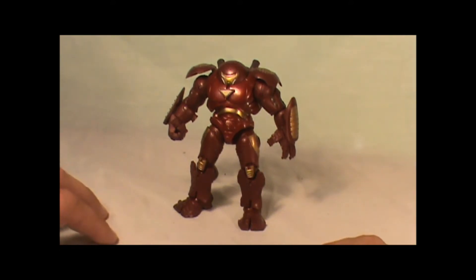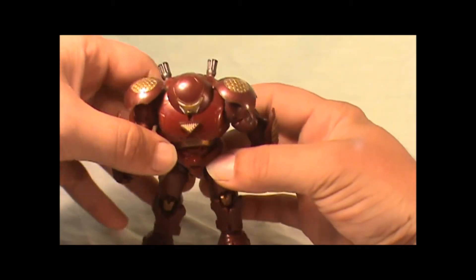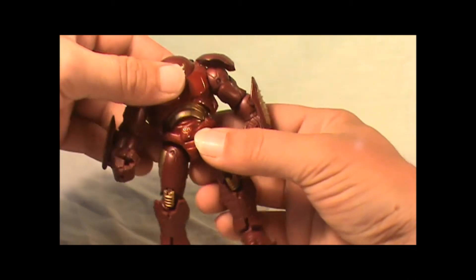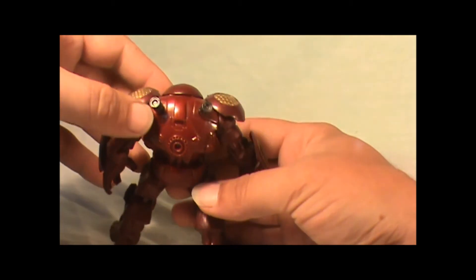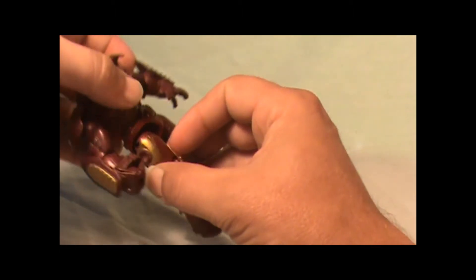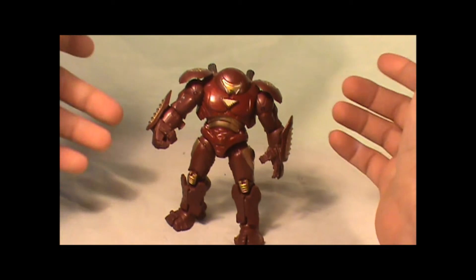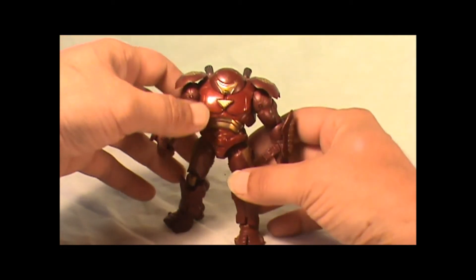This suit was meant for fighting the Hulk back when Hulk wasn't so friendly. This suit is extremely detailed — here you can see all the golden armor on it, the knees, the shin guards, all the detail on the back, even these little rocket booster things. This isn't a bad version of the Hulkbuster armor; I've seen a couple better versions, but this is a really cool way to show off the Hulkbuster armor.